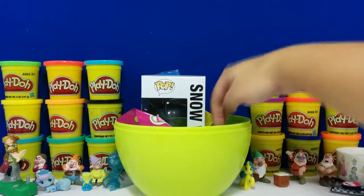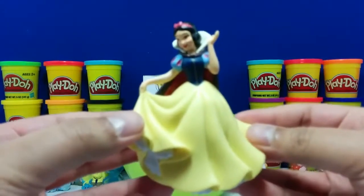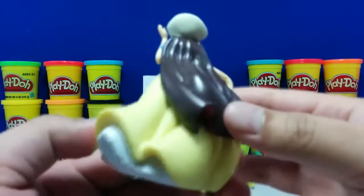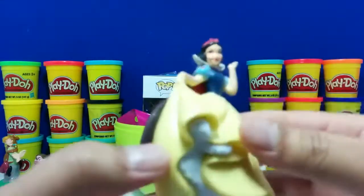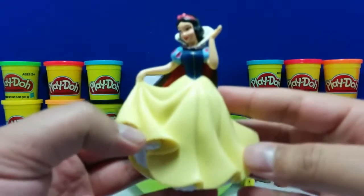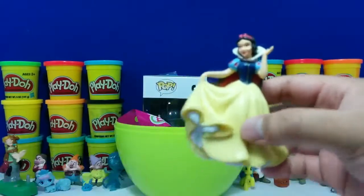Wow, look here guys — we finally found a Snow White! She has a very pretty dress and brown cape, and looks pretty happy. What do you think? Pretty neat, right? Let's put her up here.